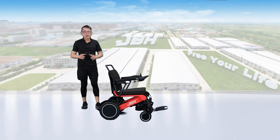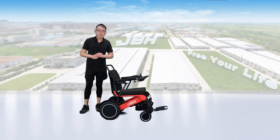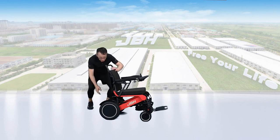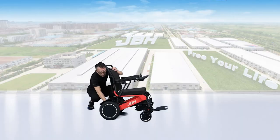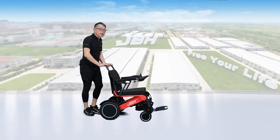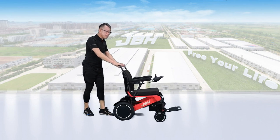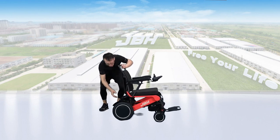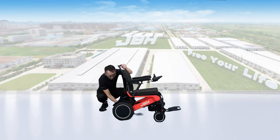Same as other wheelchair models, we have a three-wheel mode design on the back. If you want to control by hand, that allows you to push the wheelchair to the front or back. If you want to control by electric, put it back.